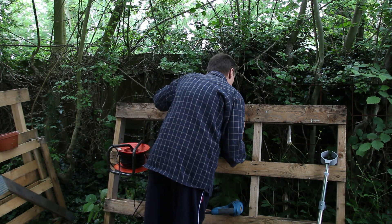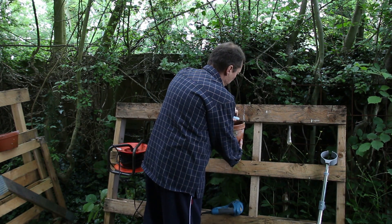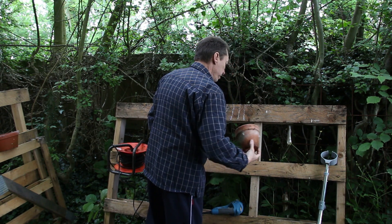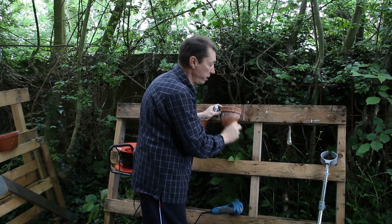And then you look over the top and you want that grip there with a little bit of beef underneath.